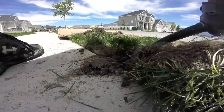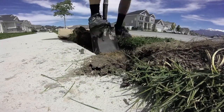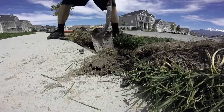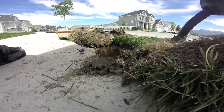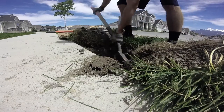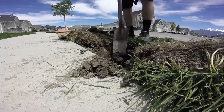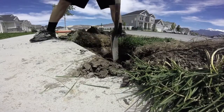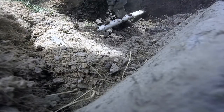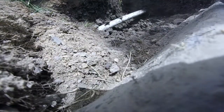Just digging up the sod — I'm going to fold it over so I'm not tearing it all the way out, and just fold it right back into place when I'm finished. Then I'll use my little garden shovel to remove any loose dirt that's underneath the pipe so I have a good amount of room to work with in terms of depth.